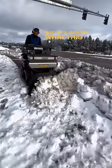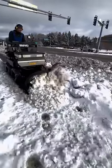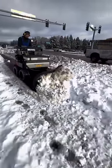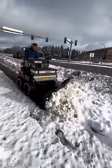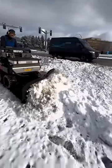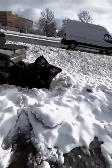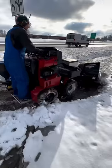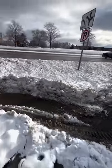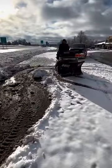But let's just see what this thing can do against some of Minnesota's nastiest snow. This is the Mag Snow Raider.